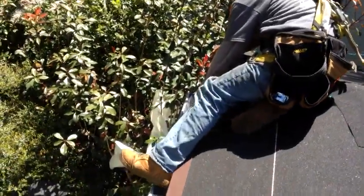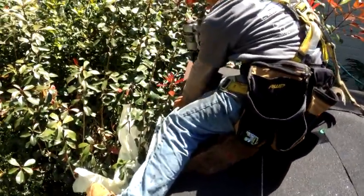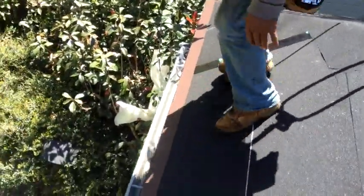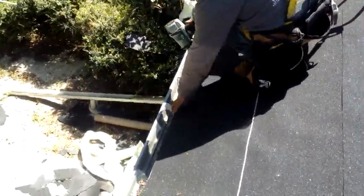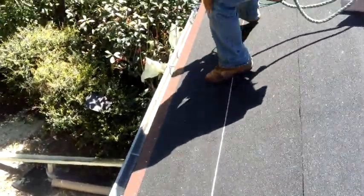He'll lay it flat on the roof deck and pull it in tight to the eave. He'll then tack it in temporarily to make sure it doesn't move, pull it in tight, and nail it off three inches on center.